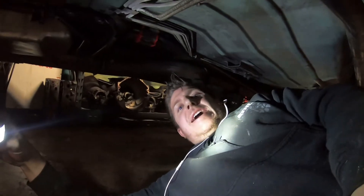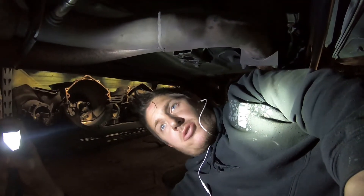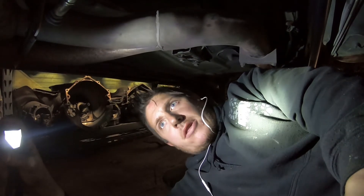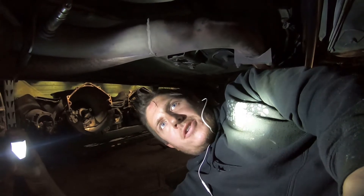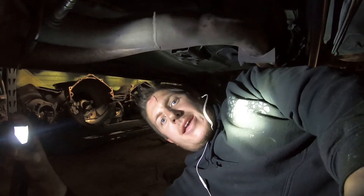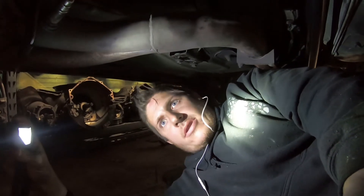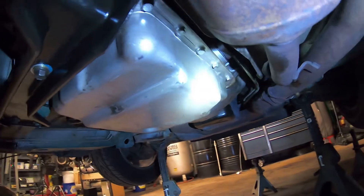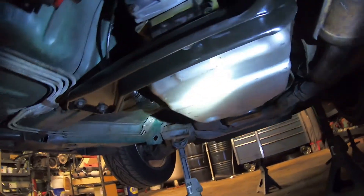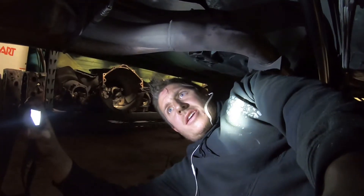I did wind up pulling a good pan off of one of the core transmissions I have here. It's the updated pan to match the updated filter, and it looks like they did some updates inside the transmission in the valve body also. So I think the updated pan was the right way to go. It's all nice and clean — looks good, looks like it was there from the factory.